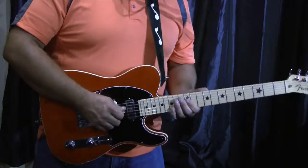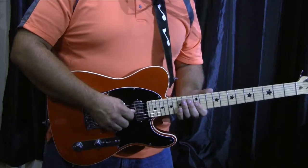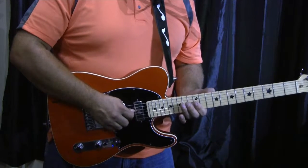A lot of double stops and chicken picking. Here, I'm starting at the 12th fret, 2nd and 3rd string double stops.